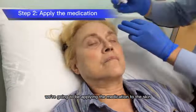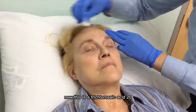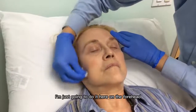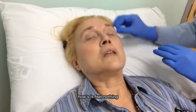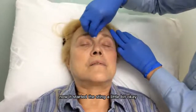We're going to be applying the medication to the skin now. This is Trichloroacetic Acid 20%. I'm just going to do it here on the forehead. How's it feel? Nothing. Now it's starting — it's starting to sting a little bit? Starting a little bit, yes.